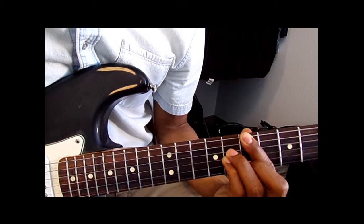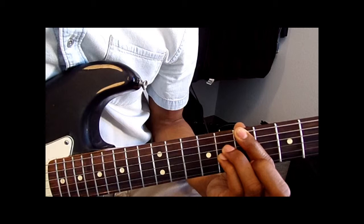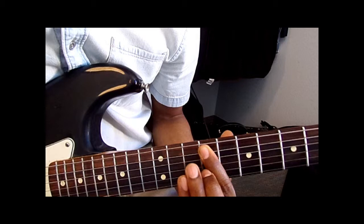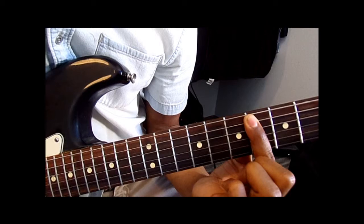And this is a B major 7. So you've got the 7th fret with your pointer finger, then ring and pinky on the 8th fret — 8 on the D and G strings — and put your middle finger on the 7th of the B. Then there'll be another descending bass line, starting at the 9th fret: 9, 8, 6. Bar those all the way down, just like you did in the intro.